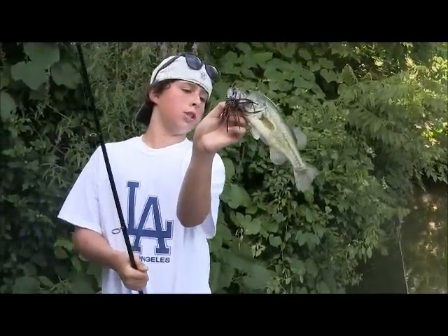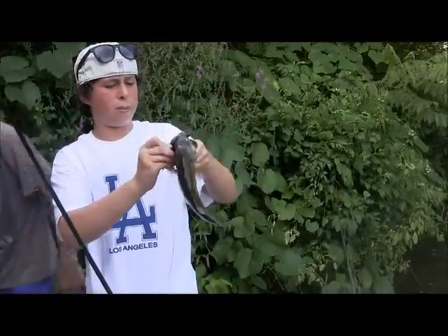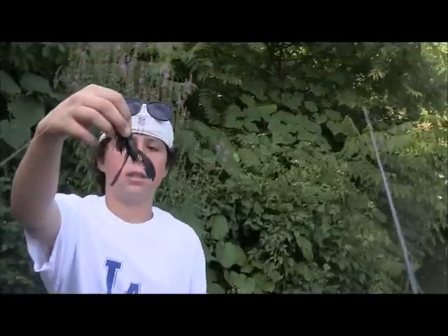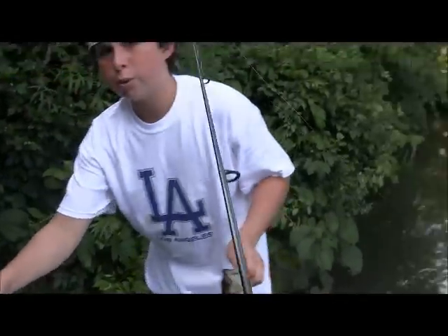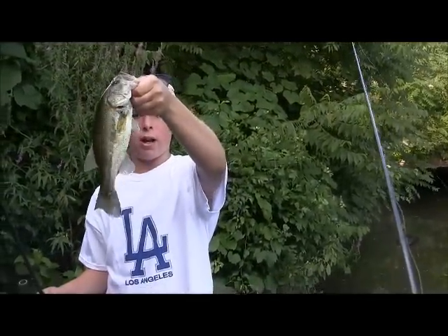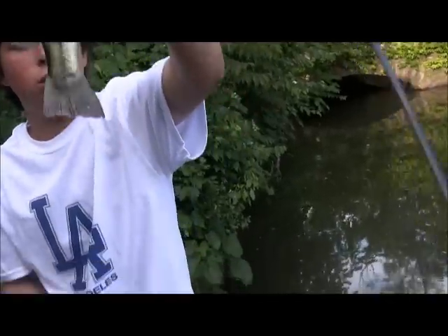Just got this bass on a Bass HQ flippin jig. Got a Big Bite Baits swimming craw as a trailer — that's a natural crawl color — 3/8-ounce flippin jig. Cast it into like a brush pile type thing, just hopped it for a little bit, and this fatty came up and got it. So that was on the Bass HQ jig.